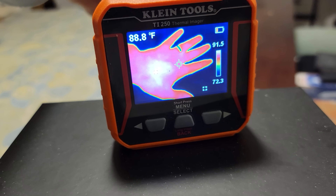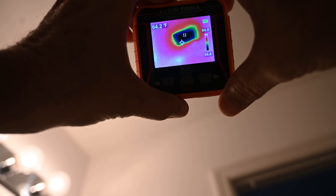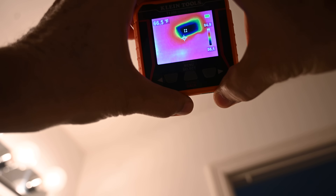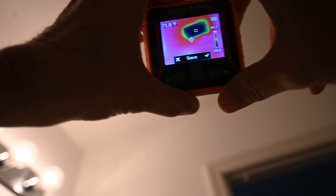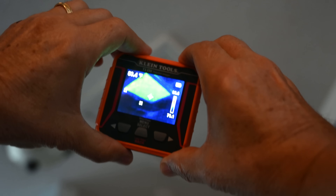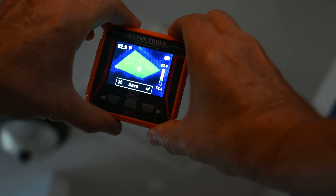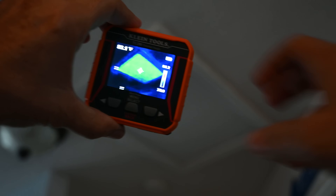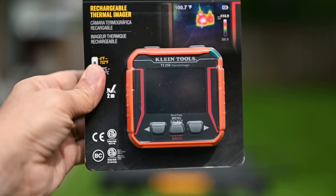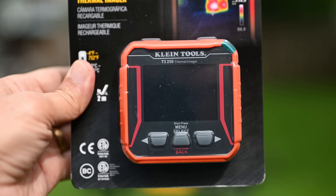These are great little devices to have. Think of it as an infrared camera that you go around your house and wave towards the wall and ceiling. It helps you find heat loss — where you're losing heat through cracks in the wall or poorly insulated walls or ceilings, or where you're losing heat or air conditioning through gaps in the doors and weather stripping.